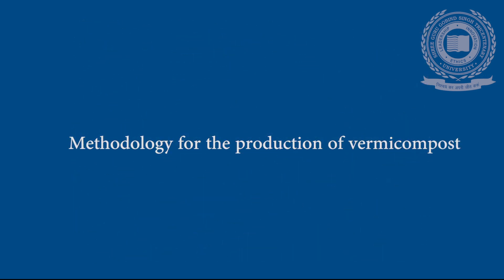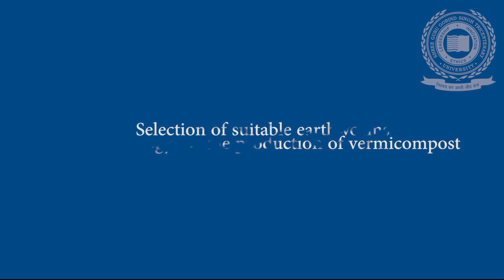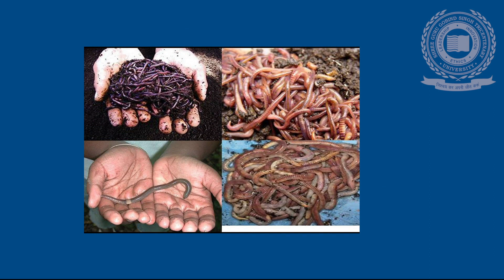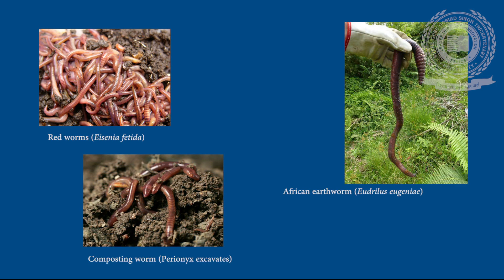Methodology for the production of vermicompost. Selection of Suitable Earthworm: About 350 species of earthworm are found in India with varied food and breeding habits. Redworms, African earthworms, and composting worms are some species used to convert organic waste into manure. African worms are much preferred because they produce higher quantities of vermicompost in a short period of time and produce more young ones during the composting period.